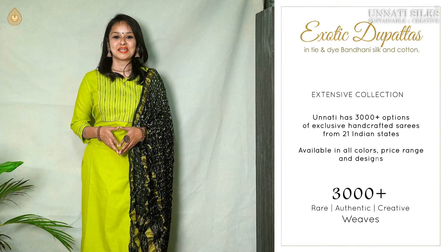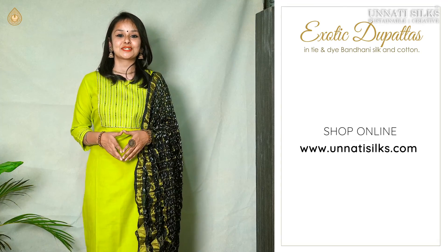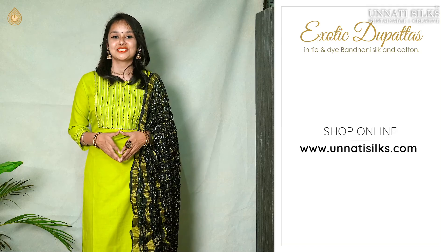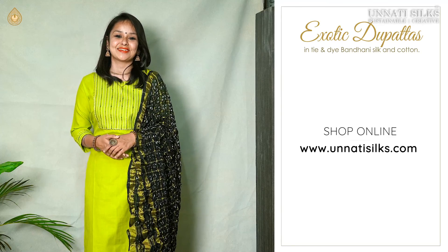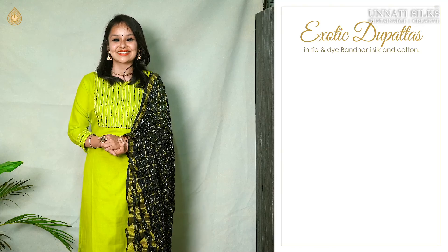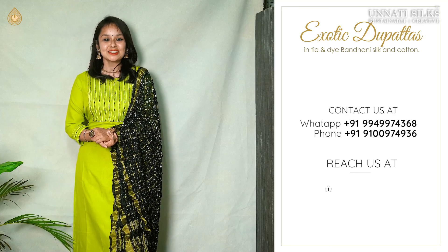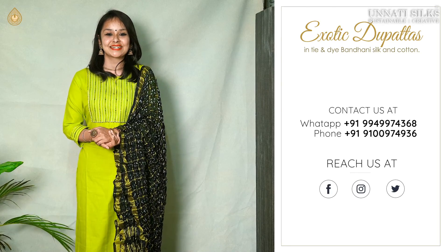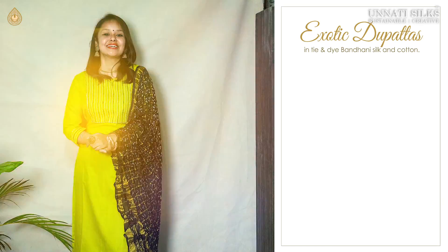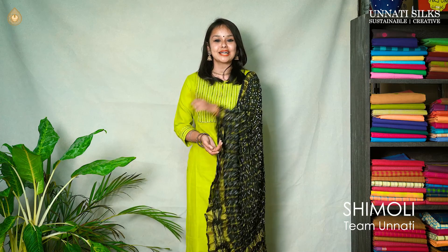Apart from the beautiful designer collection that we have shown you in today's video, we also have a latest collection of all our saris available on our website, Unati Silks. This is an absolute treasure house at beautiful, attractive prices. We also offer door-to-door delivery. You can also get in touch with our customer support team for further assistance. If you enjoyed today's video, please do hit the like button. You can also get in touch with us via WhatsApp, Facebook, Instagram and Twitter. We have many more varieties waiting for all of you in our next upcoming videos, so stay tuned. Till then, this is Shimoli signing off and I will see you next time.